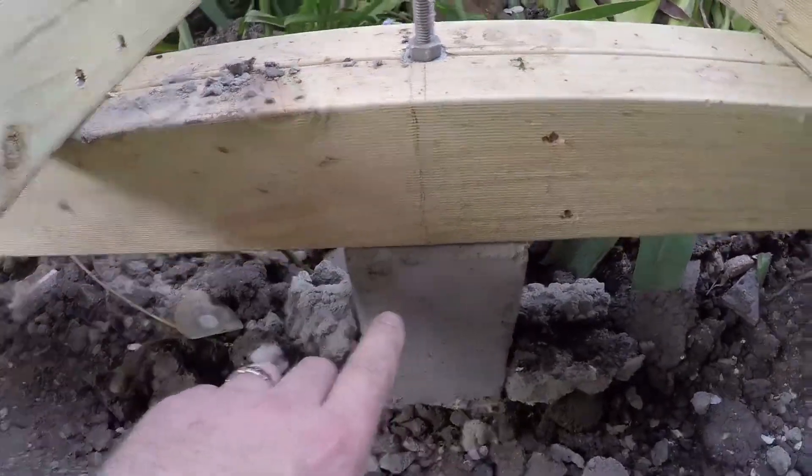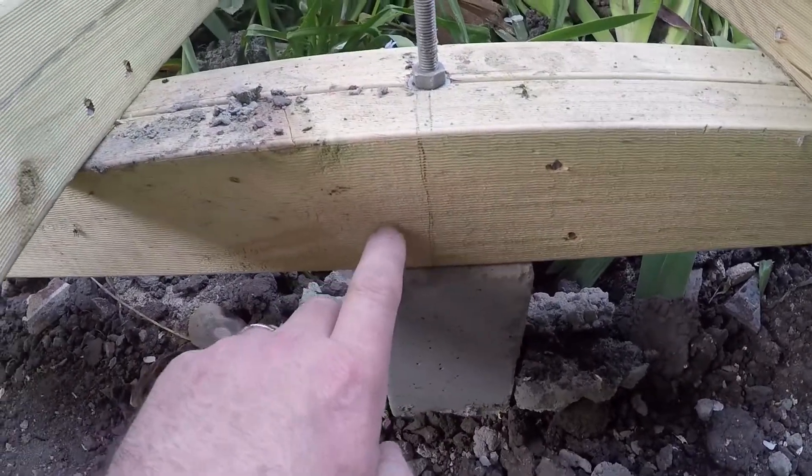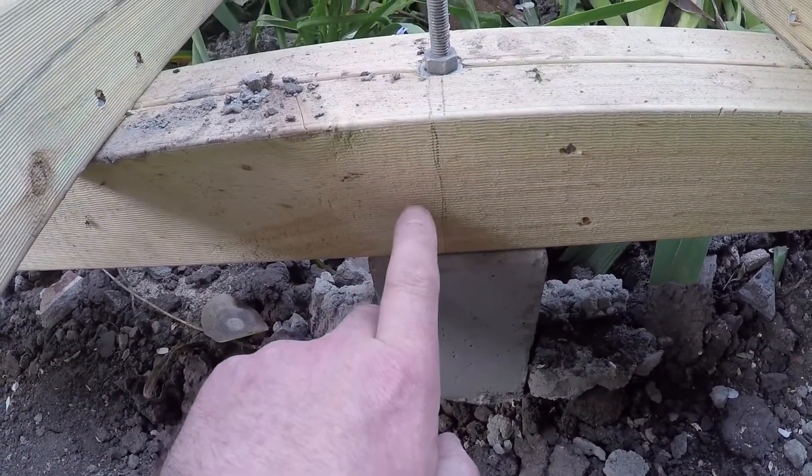We have got here on a bearer system, we've got a stump. Now this is treated pine. Treated pine doesn't rot.